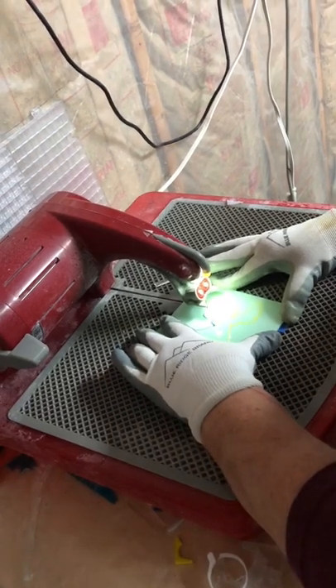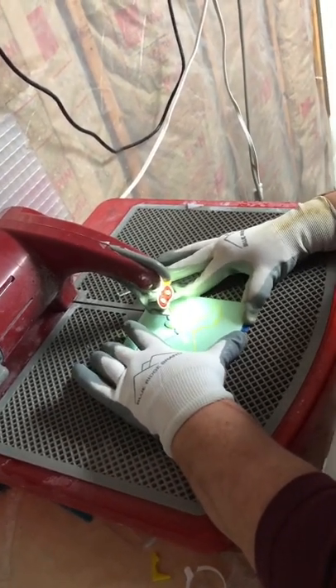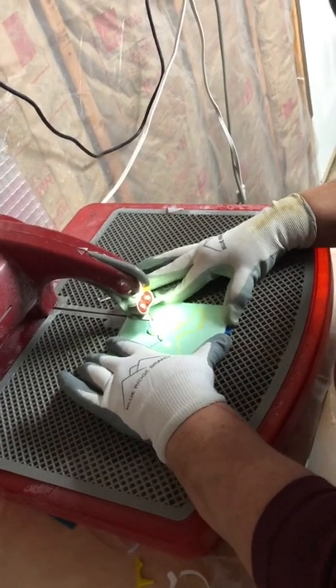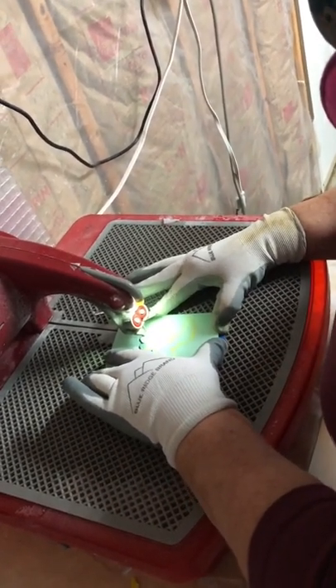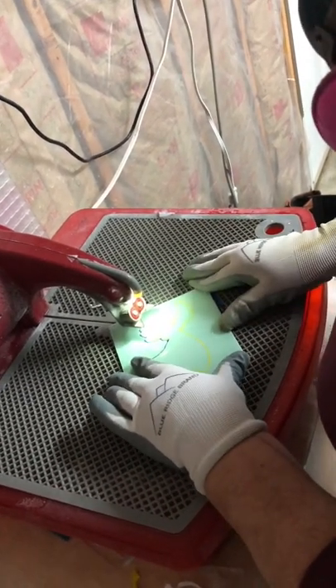Because there is so much water flowing through the blade, you have to use a paint pen to draw the outline of whatever you're cutting out. Otherwise the image will just wash right off as you're trying to saw it.